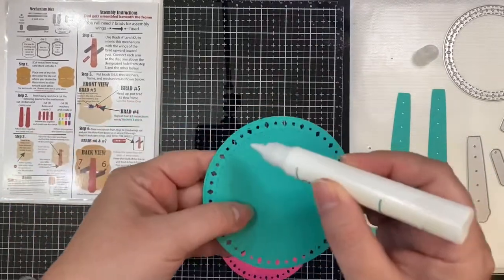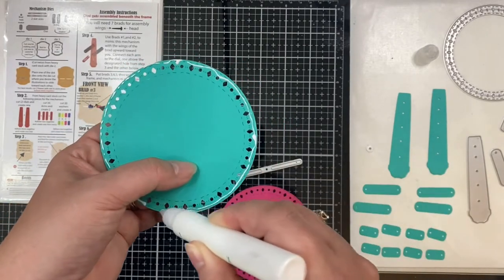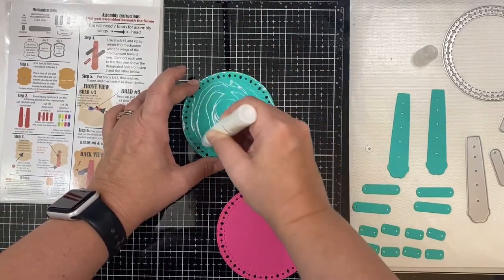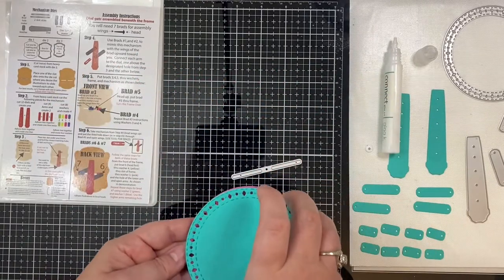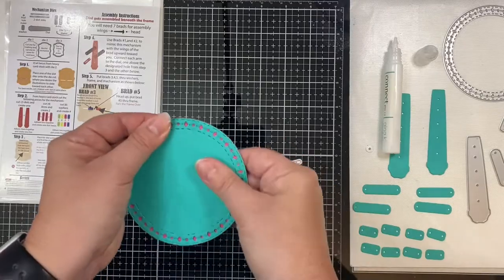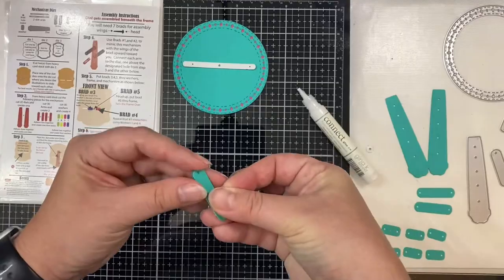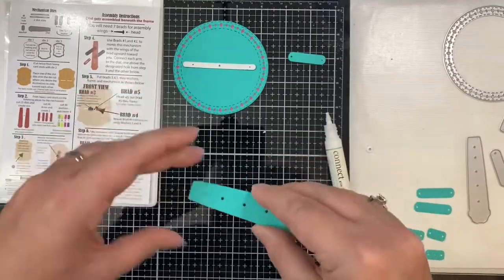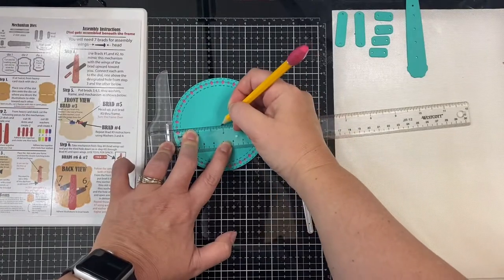I wanted that pink to show through the holes on the teal piece, so I'm gluing these two layers together using some Gina K Connect liquid glue — a really strong liquid glue, best for adhering all of the mechanical pieces together. I'm offsetting the pink piece so that the stitch lines will show through the holes of the teal piece, and then gluing all of the other pieces together for the mechanism. In the end you should have a total of two arms, four washers, and one dial, each of them being two layers thick.